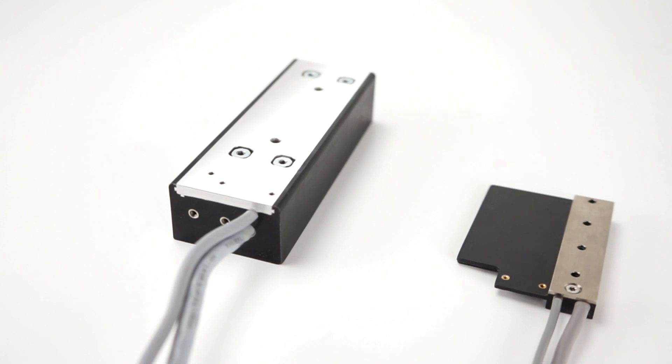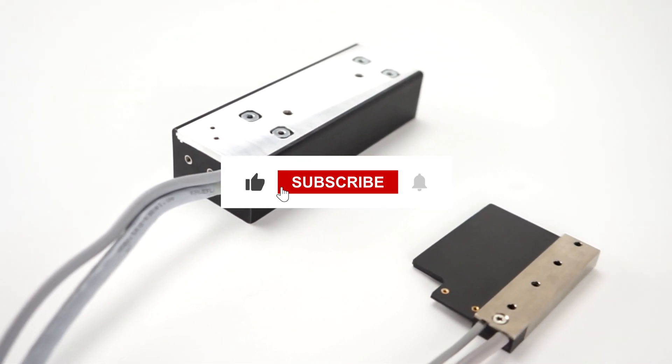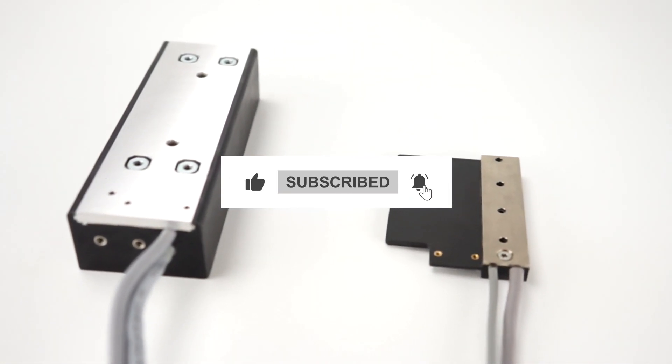And that's all for today. If you liked the video, give it a thumbs up and subscribe for more content. See you next time.